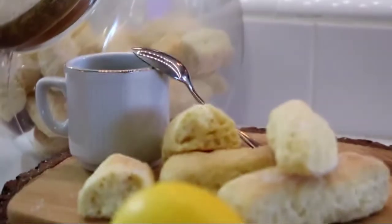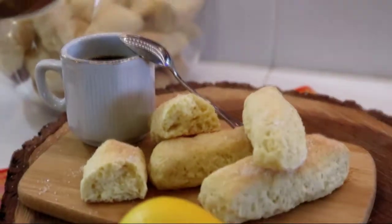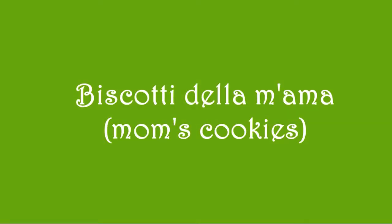Ciao, my name is Lucia and this is the Green Olive Cooking Channel. Do you ever have those moments where you want something sweet but not too sweet, or maybe something with your coffee, or something quick to go on the run for breakfast? Well, in this video I'm going to show you this multi-purpose antique Italian biscotti recipe.